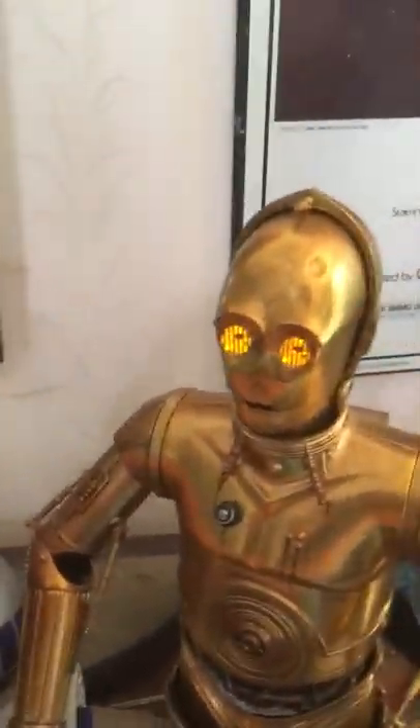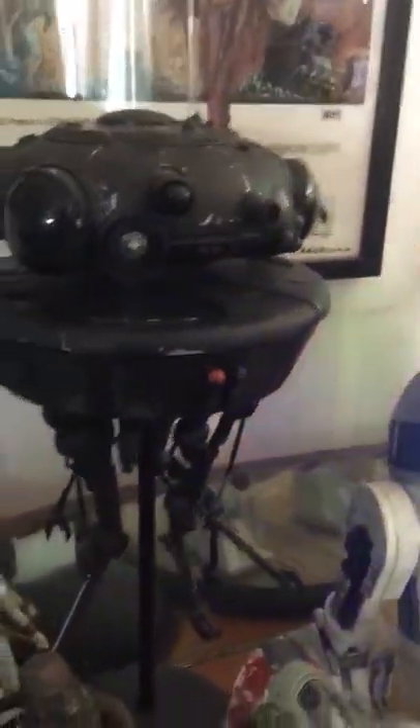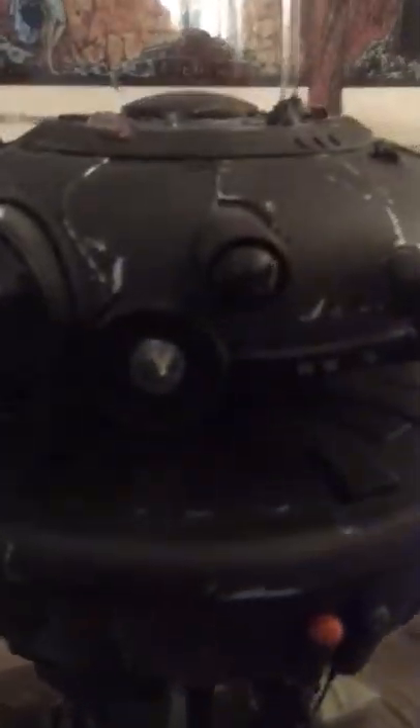I'll just turn R2-D2 on again. This is the Sideshow Collectibles Imperial Probe Droid from The Empire Strikes Back, and of course this one also lights up.